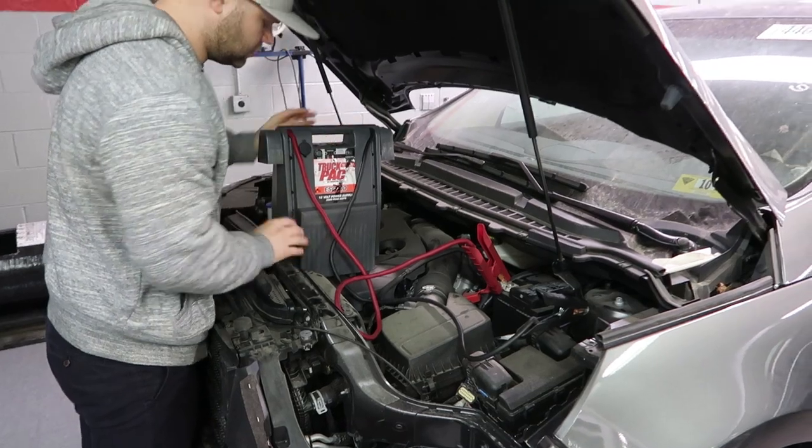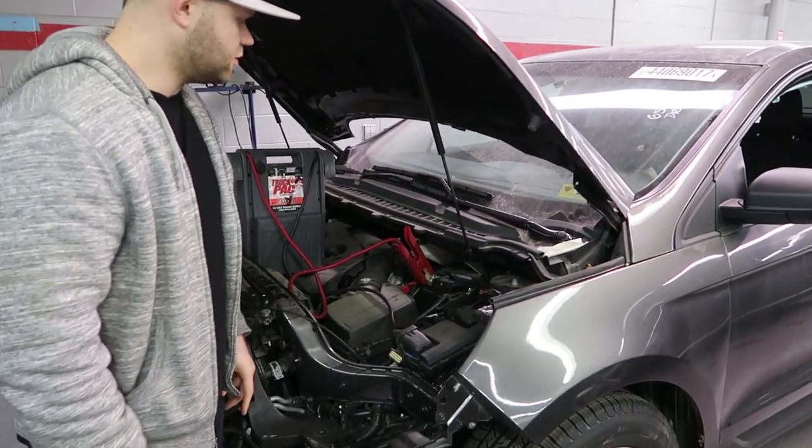Then put your jumper box somewhere in a secure location. All right, let's give it a jump start.